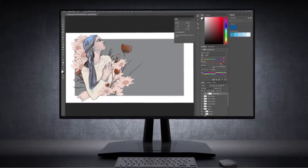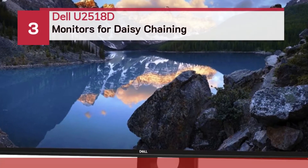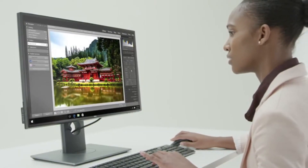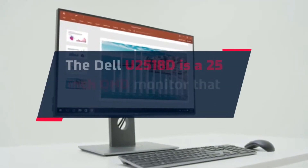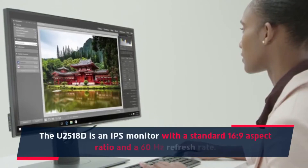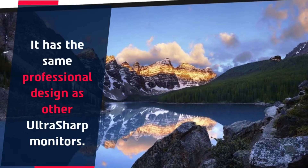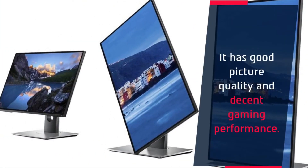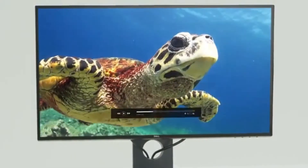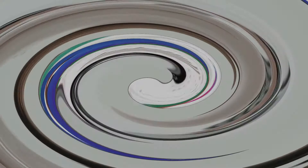Number three: the Dell U2518D. The U2518D is a 25-inch QHD monitor that offers excellent value. It is an IPS monitor with a standard 16:9 aspect ratio and a 60Hz refresh rate, featuring the same professional design as other UltraSharp monitors. It has good picture quality, decent gaming performance, wide viewing angles, and good peak brightness.